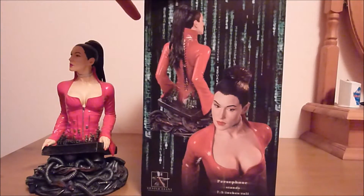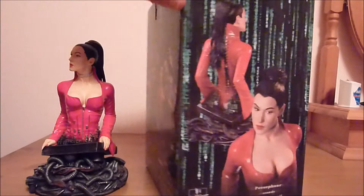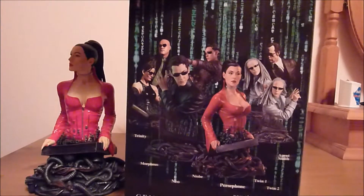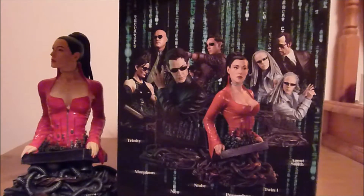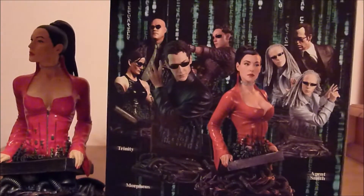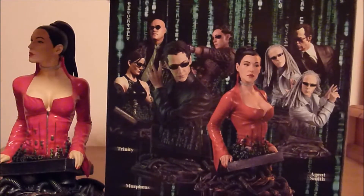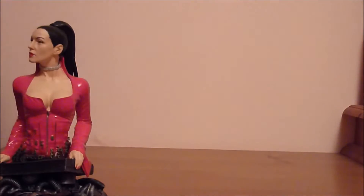Really nice detail though on the bust — not the box, just the bust. At the back here you've got all the busts that were made. This was only Gentle Giant's 2nd licence. I don't know if it has the date on here — I can't see one. No.